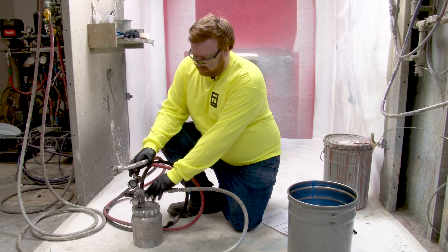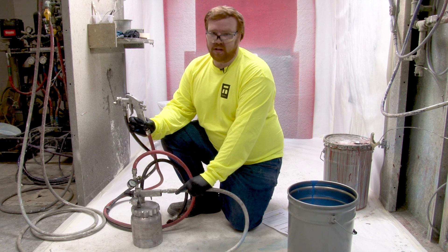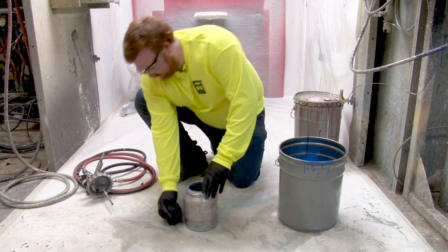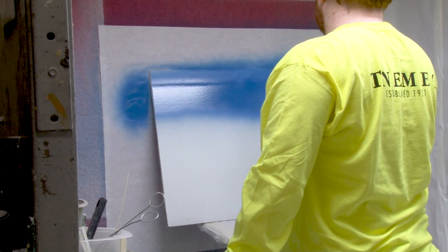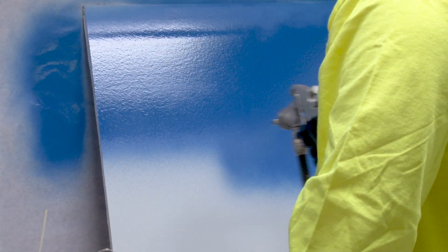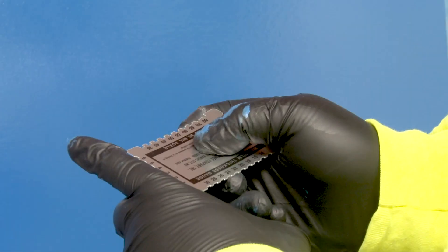For conventional spray, your pressure pot is going to be set from 10 to 20 PSI. Your air gun is going to be set from 50 to 80 PSI. For demonstration purposes today, we will be applying the paint to a drywall panel that was previously primed with Series 66. For Series 66, we're shooting from a range anywhere between 4 to 11 mils. We'll see you next time.